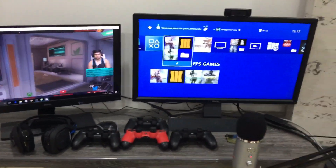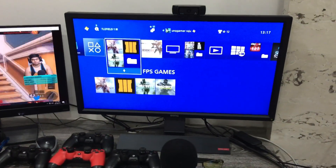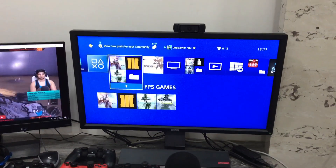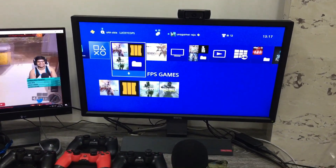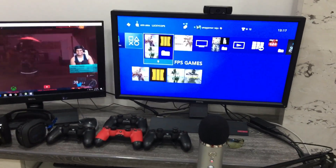Moving on with my setup — on the right side you can see the BenQ RL2755HM monitor, a 1ms response time monitor. On top of that you can see the Logitech C920 Pro camera, which captures 1080p at 30 frames quality.